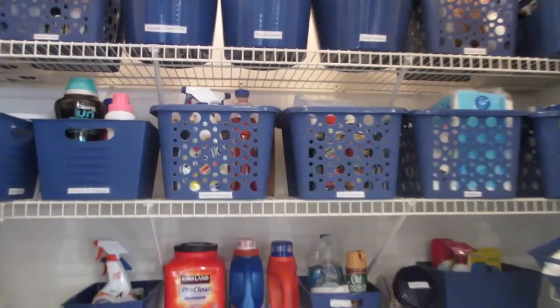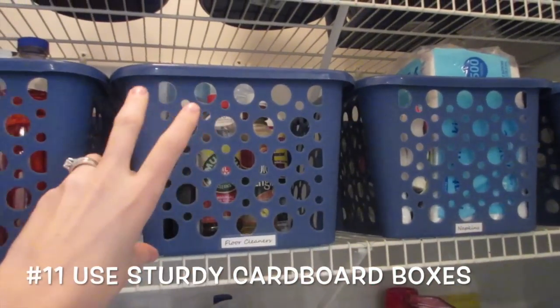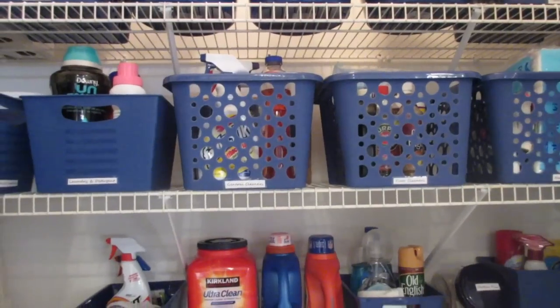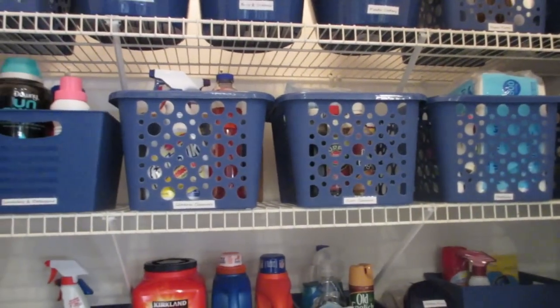For those of you overseas who don't have access to really inexpensive bins like this, take cardboard boxes and cover them with contact paper or scrapbook paper and you can really achieve the same look. Some of my favorite boxes to use are wine boxes and diaper boxes, and if they're all uniform in size they'll work super well.